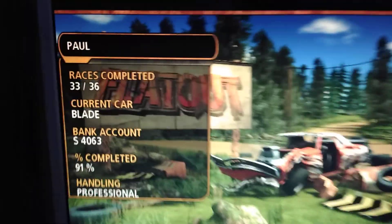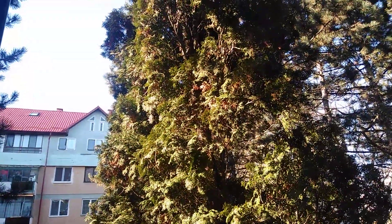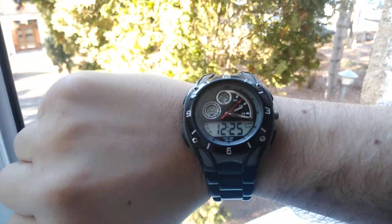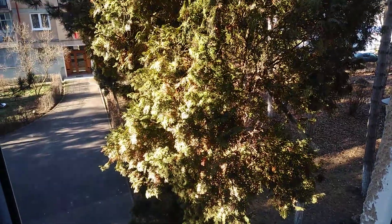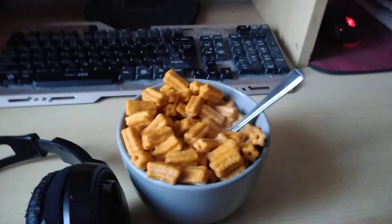By the way, look I'm almost done. Sun's out, but still pretty damn cold. Still very cold.